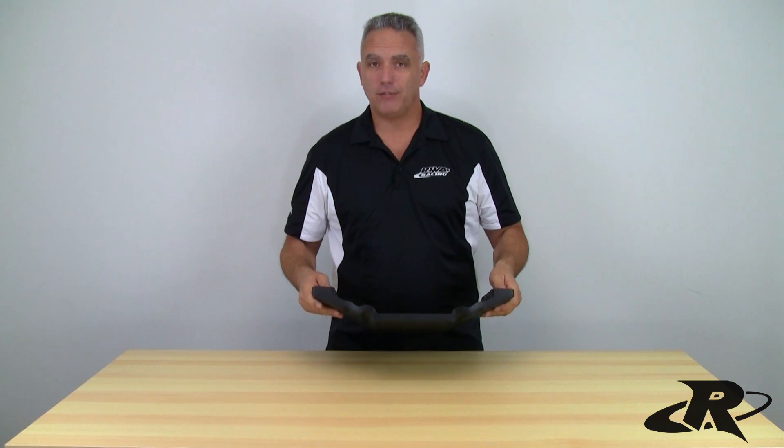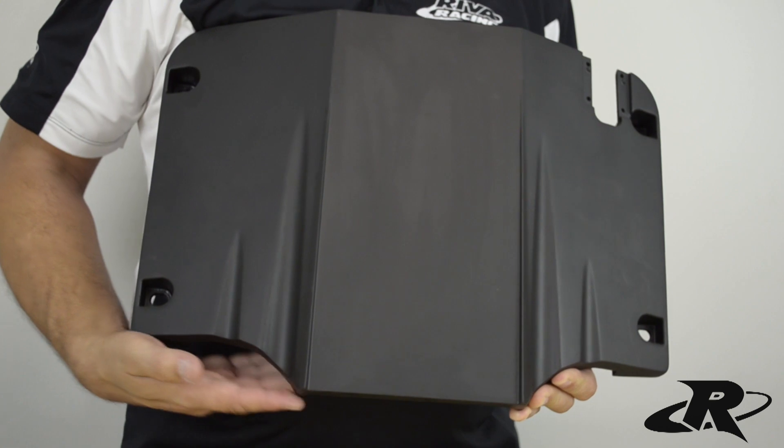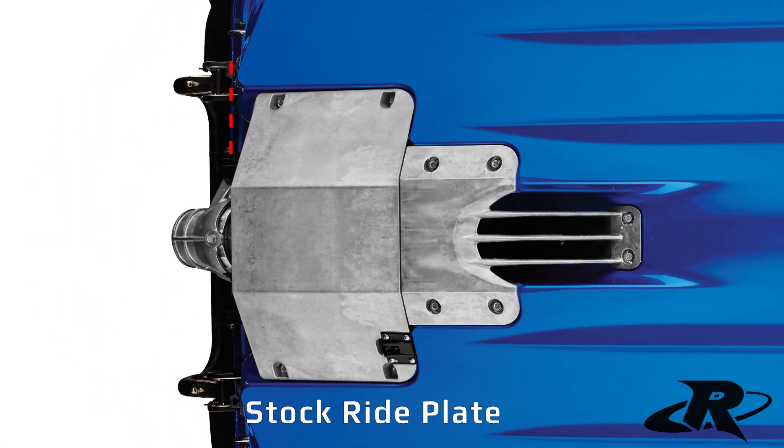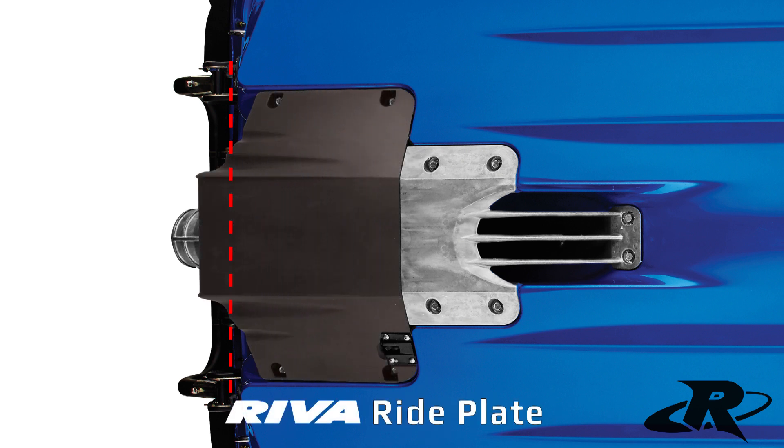Our engineers have taken a lot of time and effort into finding the correct placement and angles on the grooves here in the ride plate. You'll also notice this ride plate is slightly extended over your stocker — it's going to help the hull ride a little bit longer and help reduce the porpoising that you might get up at top speed.